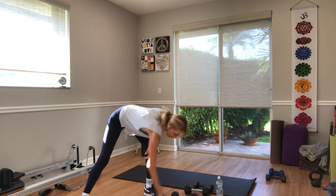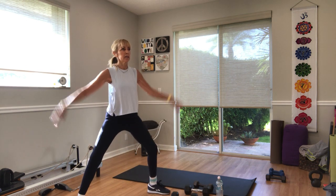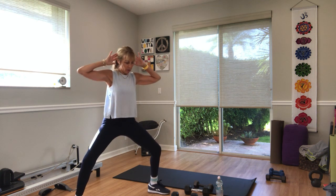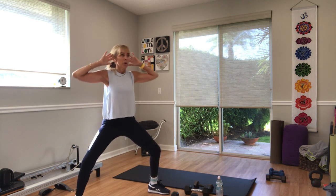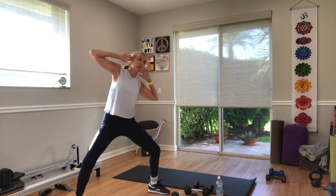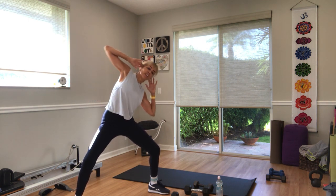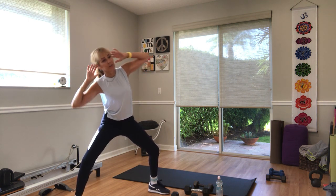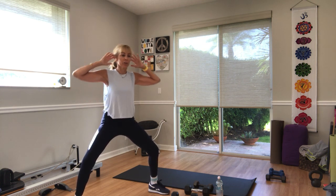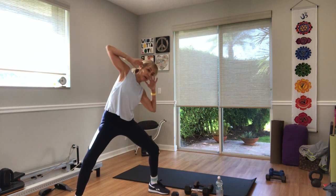Hands behind your head. Tick tock or teapot — sit low. Three, two — go. Good. We did those the other day so she's keeping it away from the hip. Five more seconds. Three, two, and one.